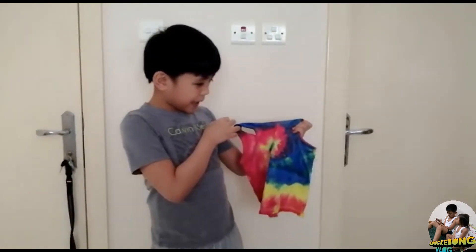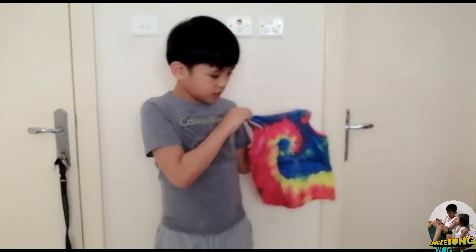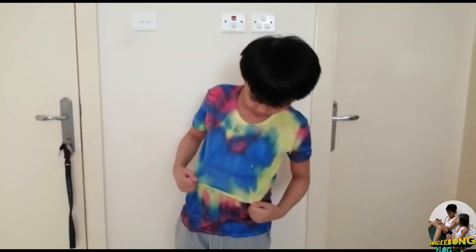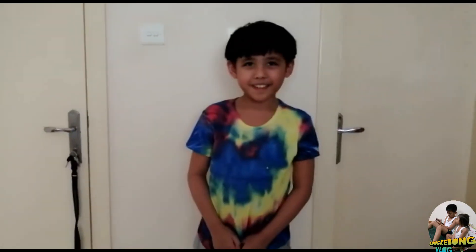I also made one for my brother. Now I'm going to try out what I tie-dyed. Here it is — this is how it will look like if you wore it. I hope you enjoyed and learned from my video today. If you haven't subscribed yet, please like, share, subscribe, and hit the notification bell to keep you posted on our upcoming videos. Thanks for watching!